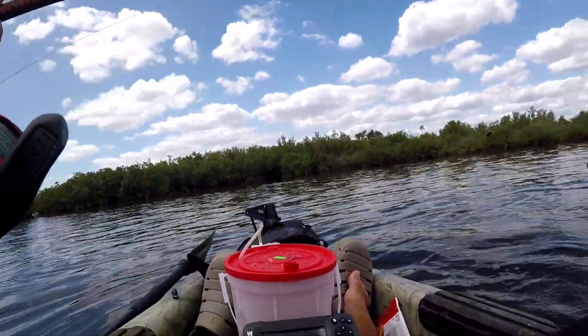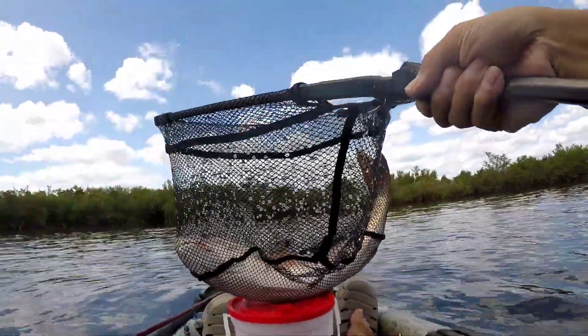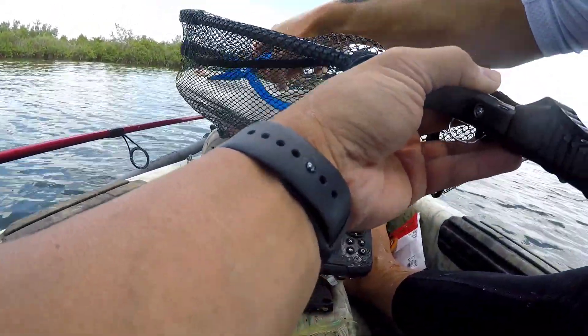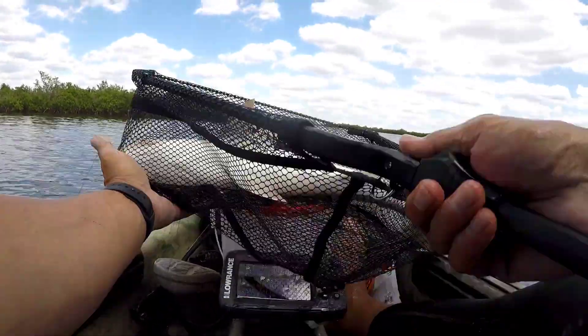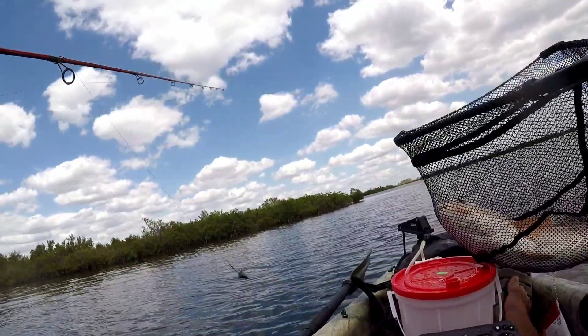Oh. What? What is that? Look at that. Insane. Let me take the hook out. My hands are shaking. I don't want to lose it, especially with this net — this net is infamous for circle hooks. Okay, it's in there. Put this here for a second, got to organize some stuff, move things around.